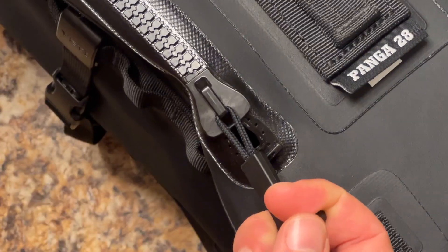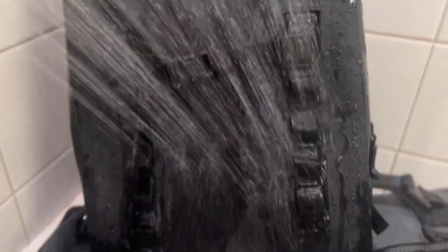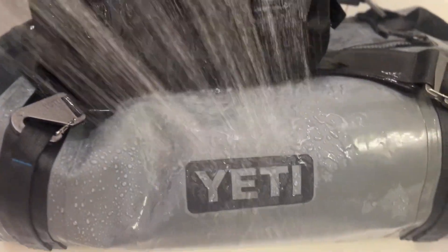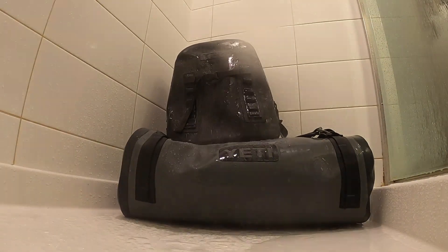When I got home, everything went into the shower to test Yeti's claim that these bags are waterproof. The only thing to do was to chuck them in there and start hosing them off. I made sure to get really good coverage with the shower, testing the zippers and the U-Docks specifically to see if any water could get inside, and then I just let them sit there for about 20 minutes.